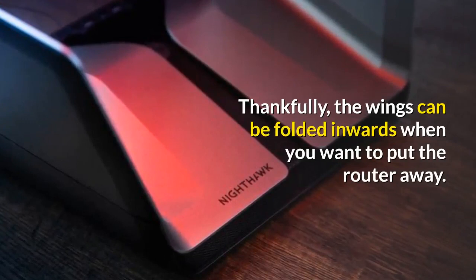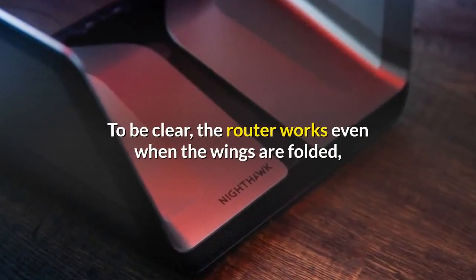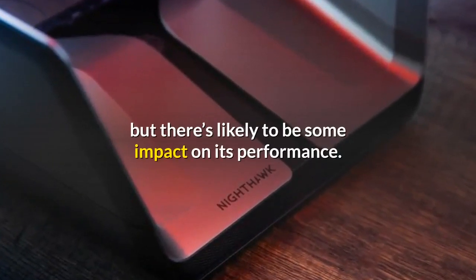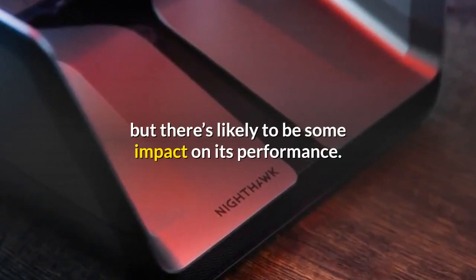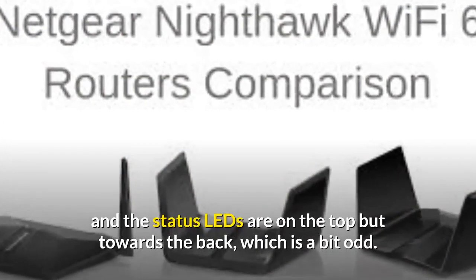The wings can be folded inwards when you want to put the router away. To be clear, the router works even when the wings are folded, but there's likely to be some impact on its performance. All the ports are at the back of the router, and the status LEDs are on the top but towards the back, which is a bit odd.